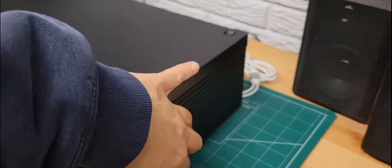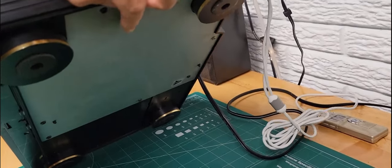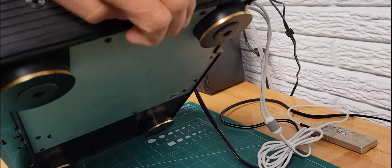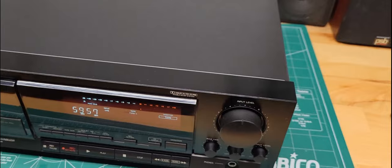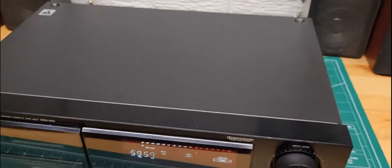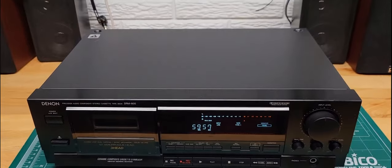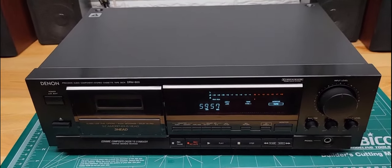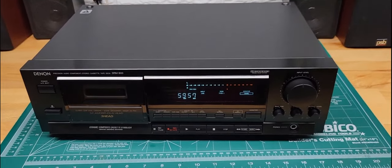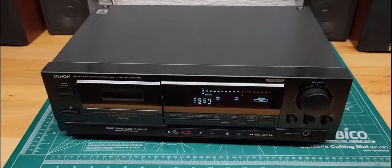Underneath there's also a panel you can pull off to access the electronics for servicing — not all the electronics, but the majority of the audio portion can be accessed through there. If you need to replace a part or something like that, you wouldn't have to pull the board on this side out. I'll show you the inside a little bit later.